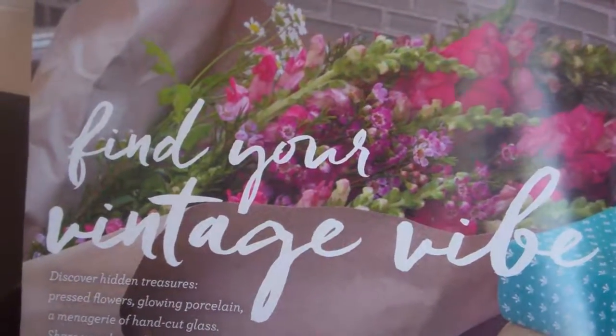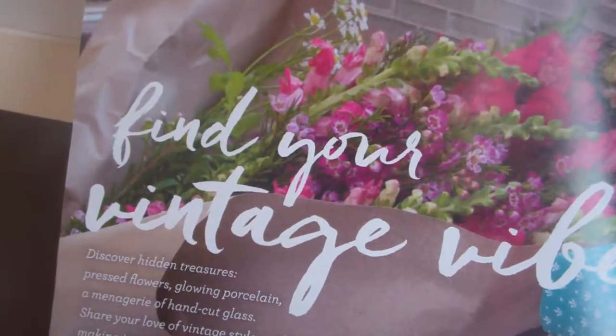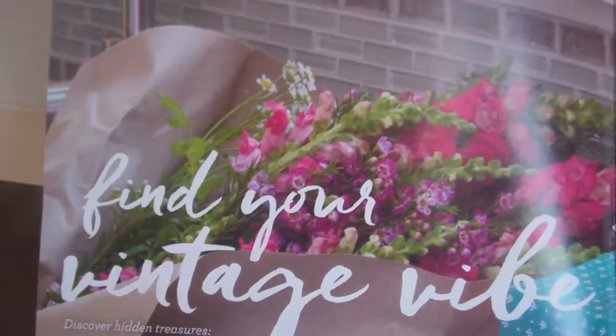Welcome to Troy and Kara Egan's Scentsy Wickless YouTube channel. Just wanted to highlight some of the spring/summer catalog and give you some ideas and some categories.